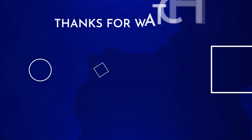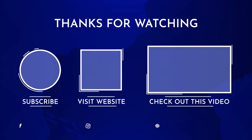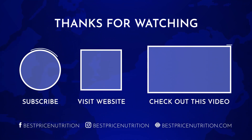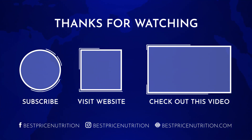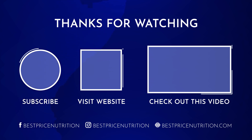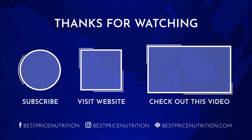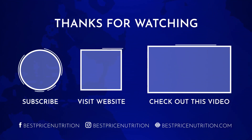I think that's about it. That's all, guys. Thanks, guys. Bye-bye.